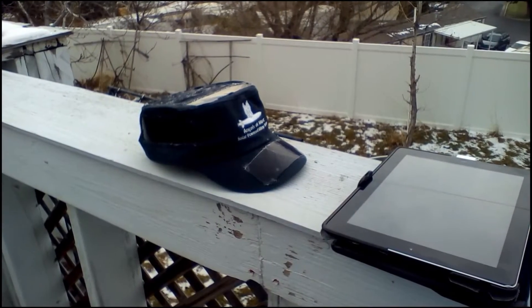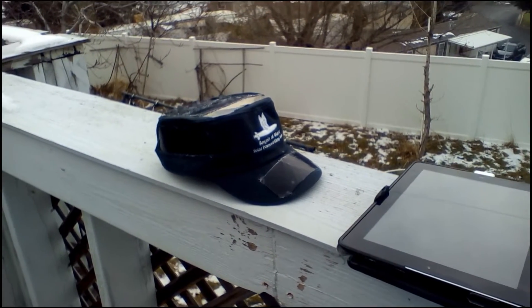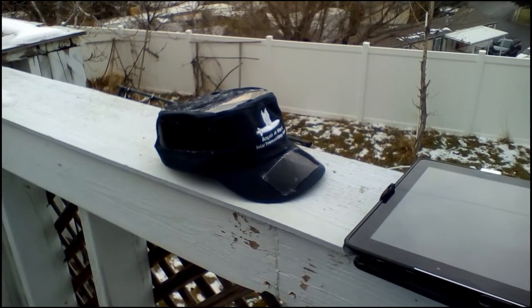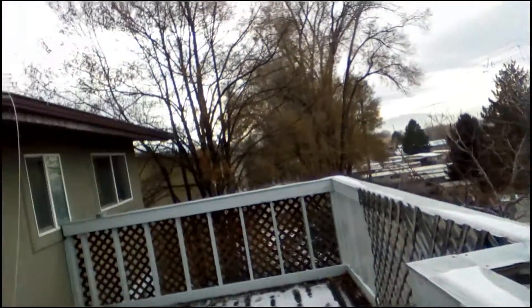Hello! This week I'm going to show you the second prototype of the solar-powered cell phone charging hat. I've taken it out here on this rather blustery, cloudy day to demonstrate that yes, it really does work even when it's cloudy.